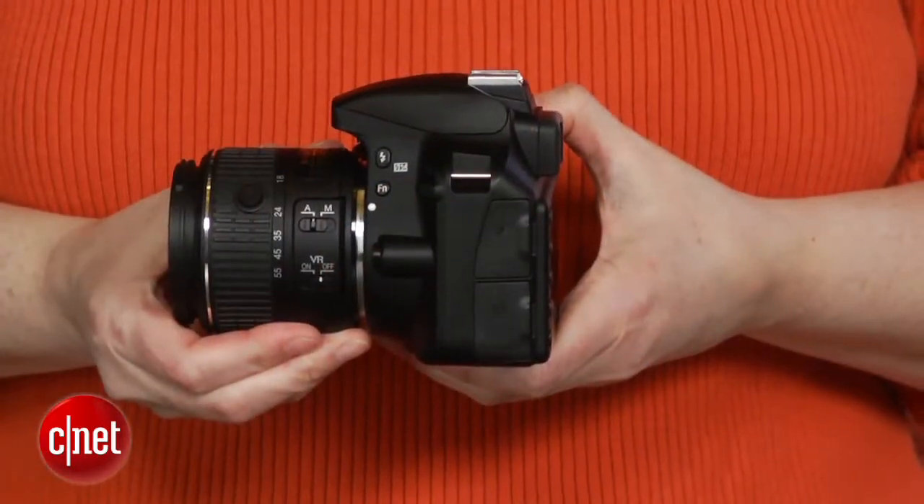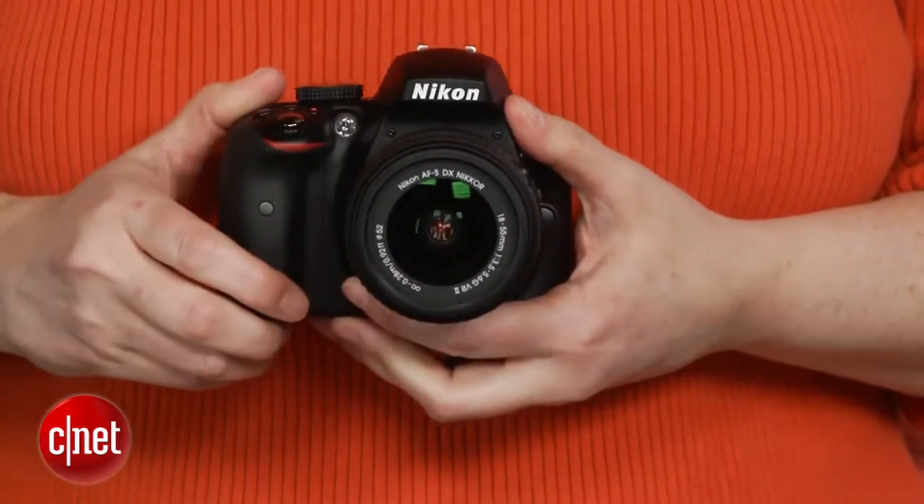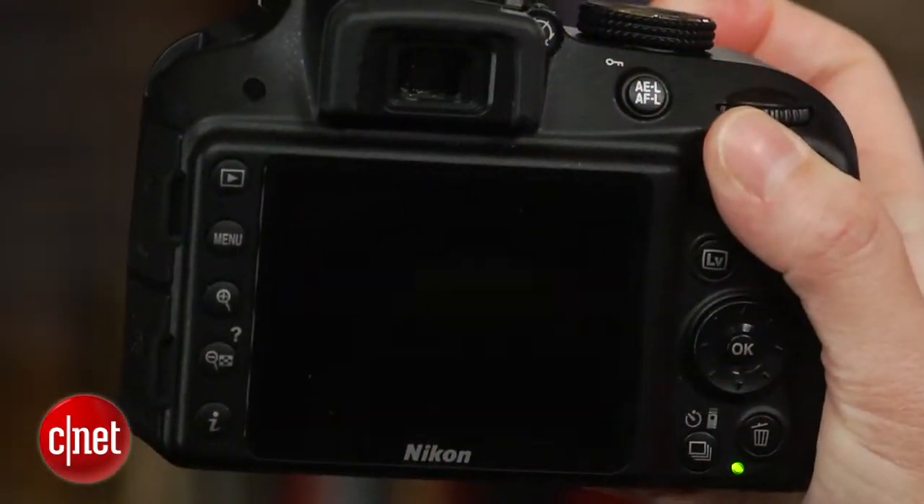Photos are the camera's strong suit, and video looks pretty good as well. The D3300 improves on the image quality of the D3200, with most images appearing somewhat sharper, as you'd expect from the new anti-aliasing filter-free 24 megapixel sensor. And the camera fares pretty well compared to competitors, too.